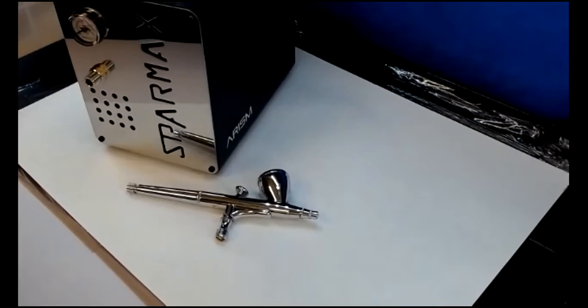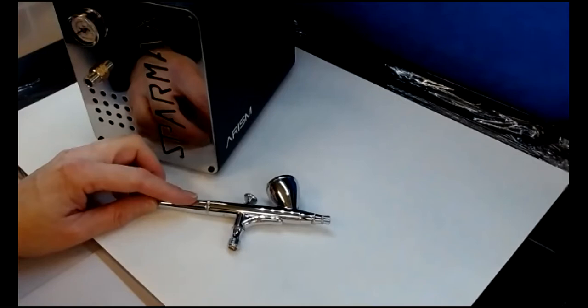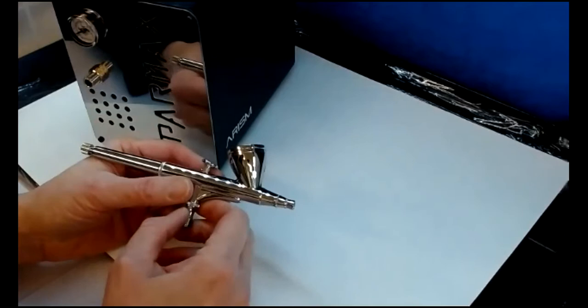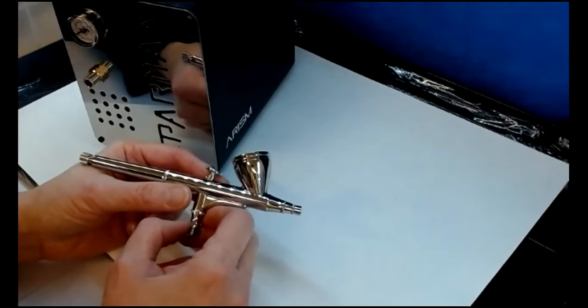So here we go. The first thing to talk about is the different types of airbrushes. You can buy single action and dual action airbrushes. They look the same but they perform slightly differently. The single action airbrushes such as PME and Cassie Brown are cheaper.